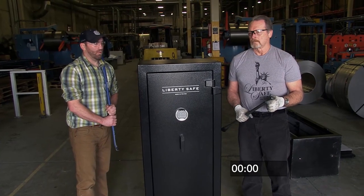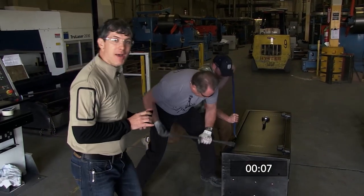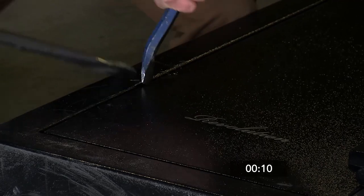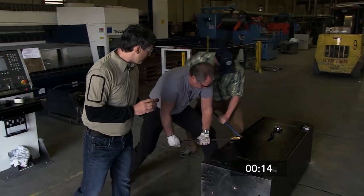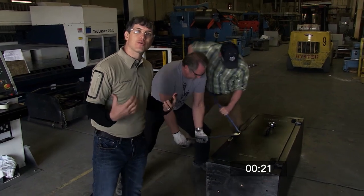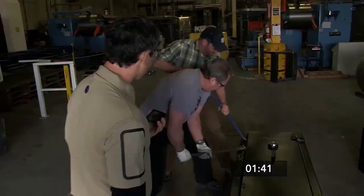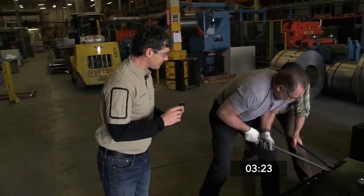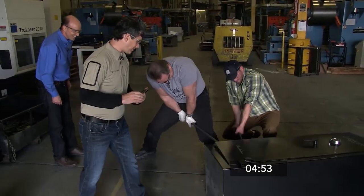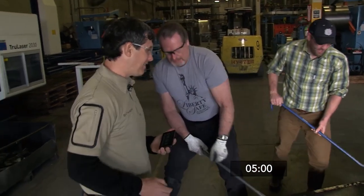The Liberty Safe has five bars that are four inches long each, giving them more surface area to grip on the body of the safe. After three minutes, they were still unable to open it. After five minutes, the Liberty Safe remained secure.